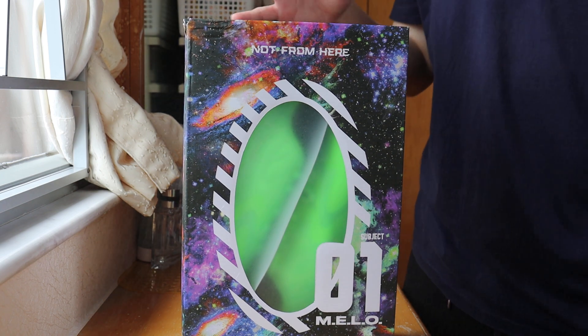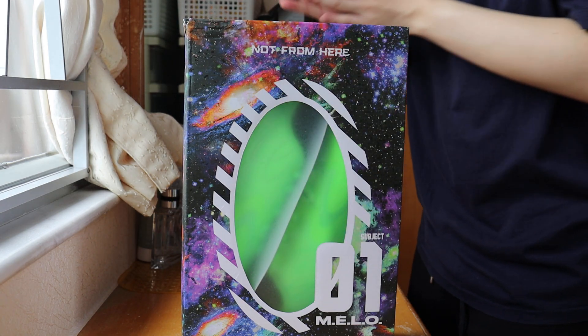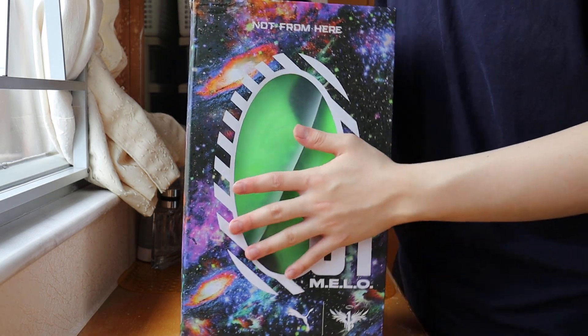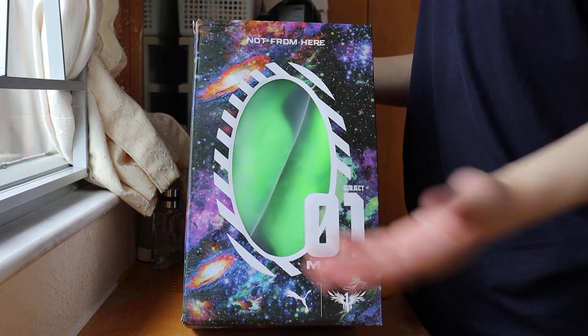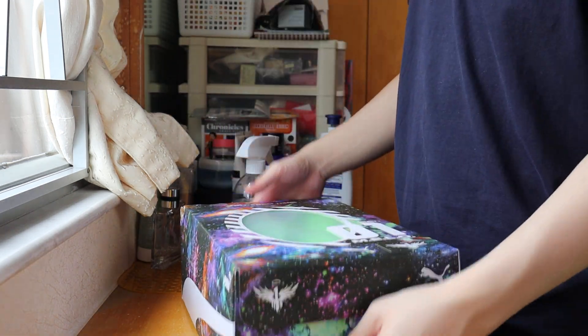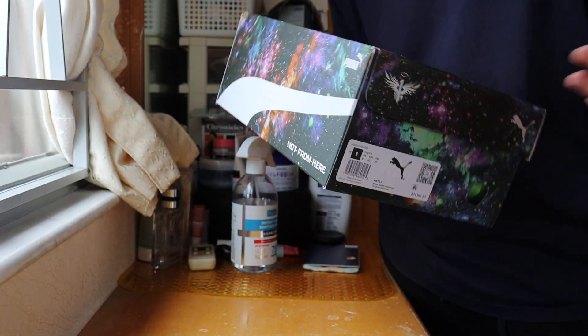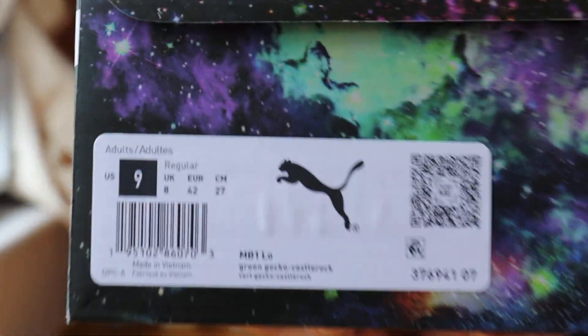Let's sanitize the whole shoebox. This shoebox just came in — you guys actually can't buy it at retail stores, so I copped it on resell from StockX. Don't hate that company. For Mellow shoes, don't say my shoes are fake. I don't think StockX is going to sell fake Mellos because there's no point doing that. So, let's look at the shoebox right here.